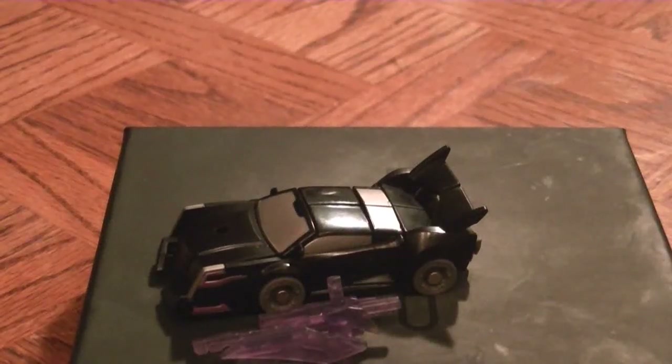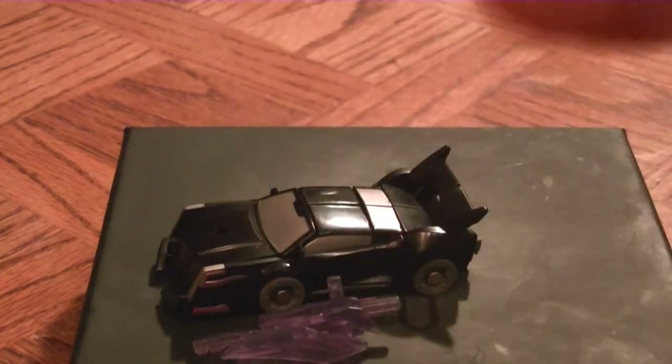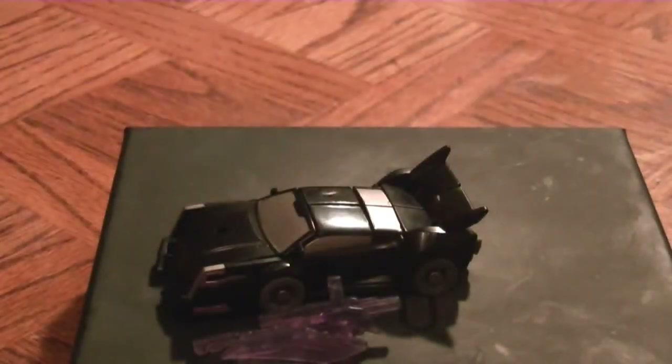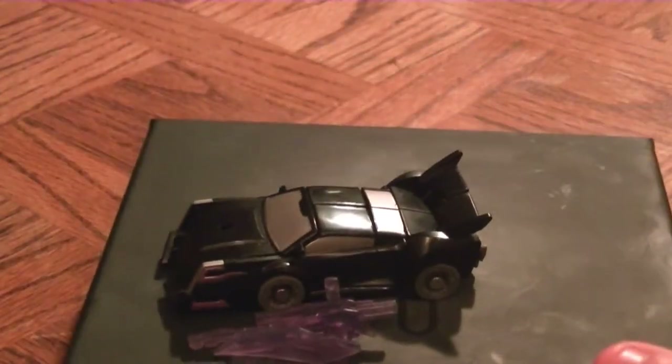Hello everyone, and we are back for another Transformers Prime video review. This is Optimus405, known as Luke. Today we are looking at Transformers Prime Vehicon.